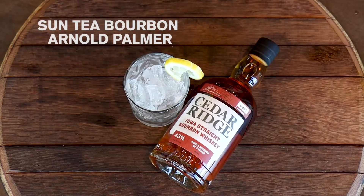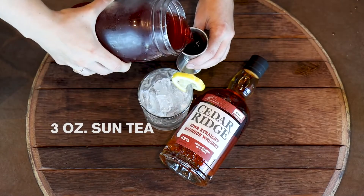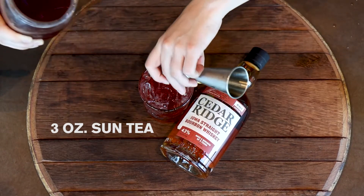Thanks for tuning in. Today we are going to be making a Sun Tea Arnold Palmer. We're going to start off with three ounces of a Sun Tea. I used a mandarin orange spice tea bag and steeped it for three hours.